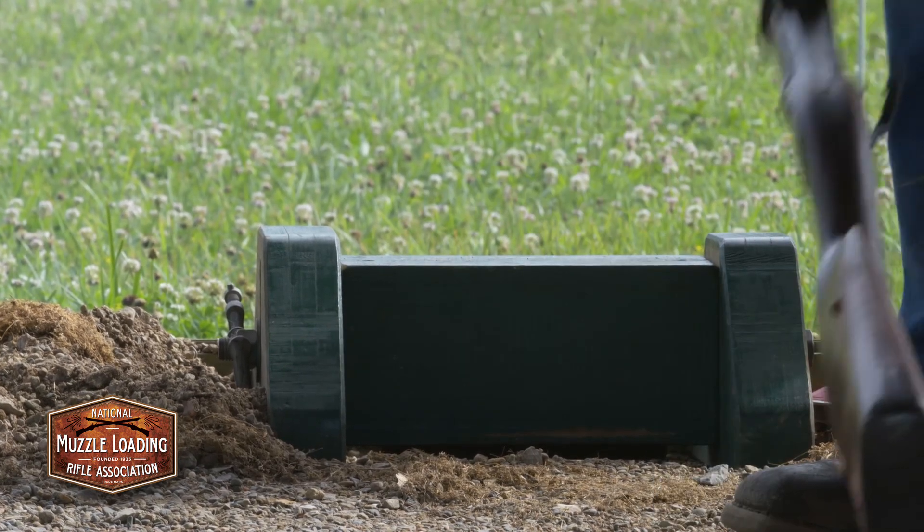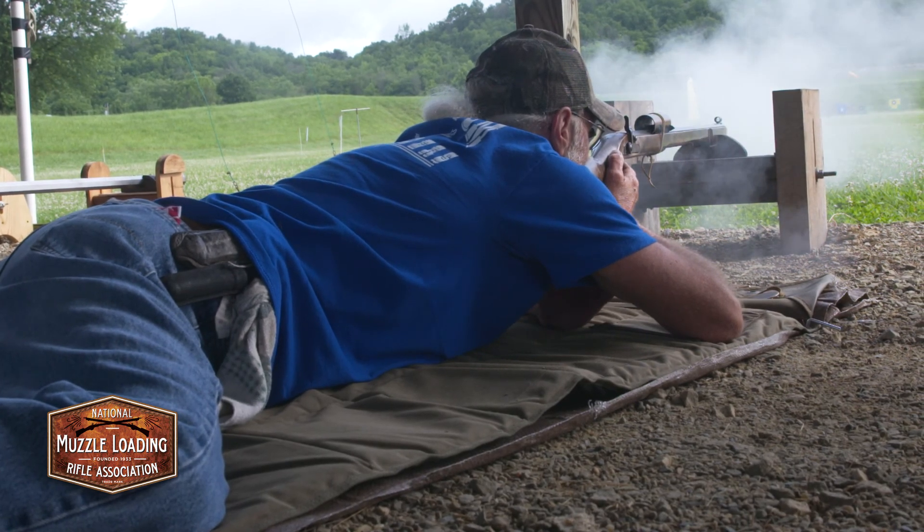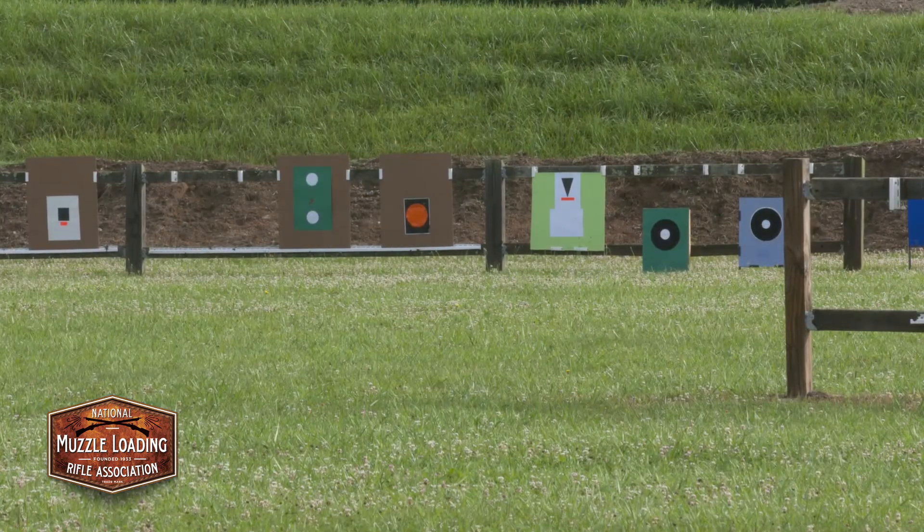Today, everybody has their own chunk, supplies their own lay-down mat, and we shoot at X-center targets for string measure that are measured to the thousandths of an inch.